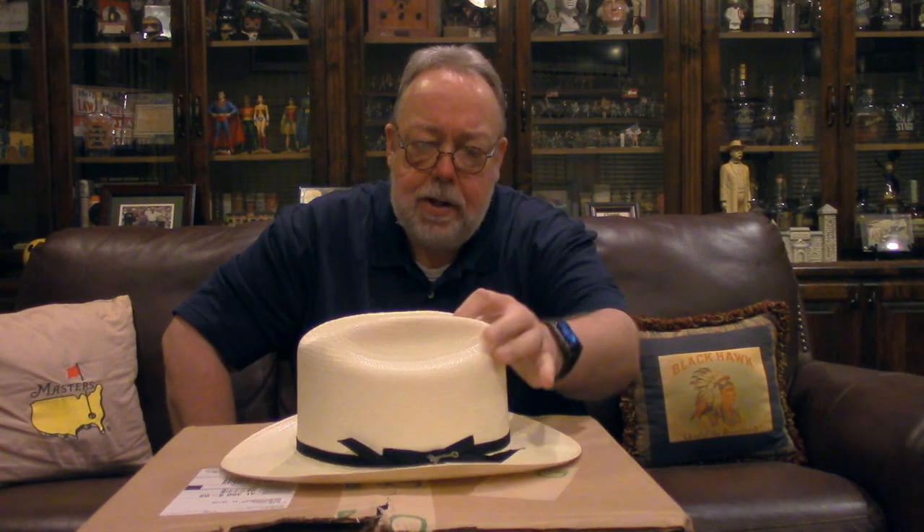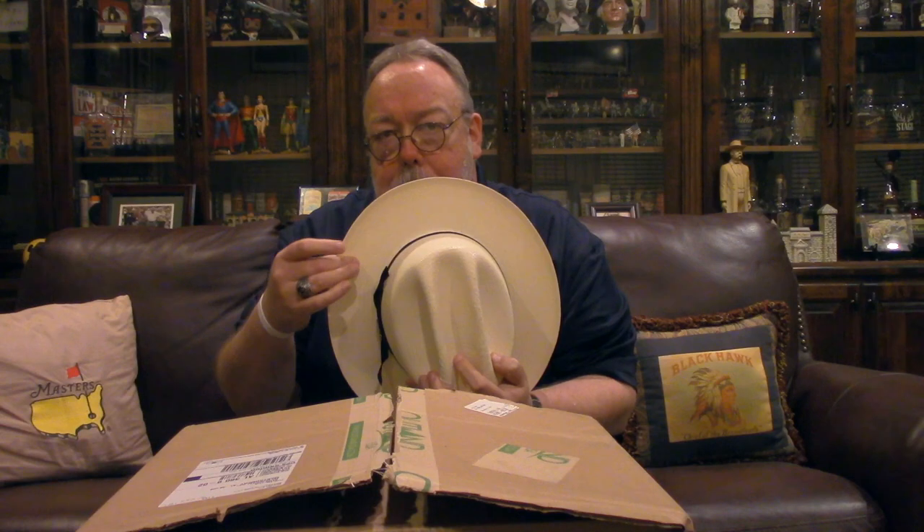The 10X version of this hat, which we'll talk about later, comes in a color called Toast, which is more of a brownish tan. But this is their Natural color. It's got a four-and-a-quarter inch crown. The brim size is two and three-quarters, which I think is the same as the Stetson Open Road felt hat, which I also own and adore.